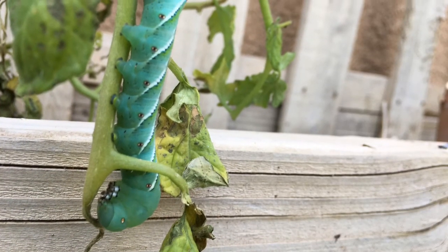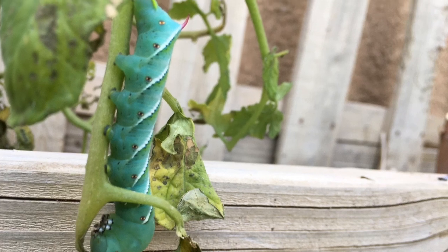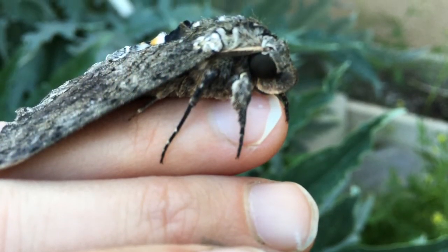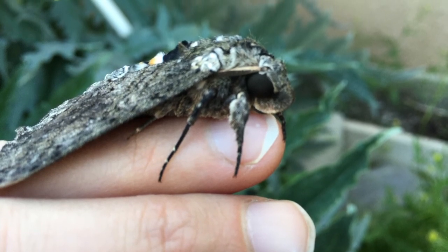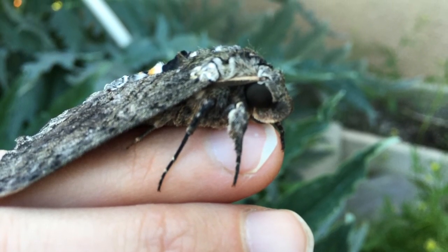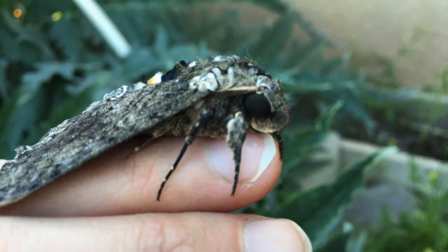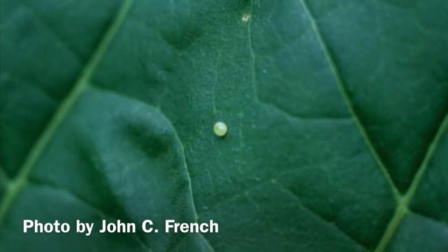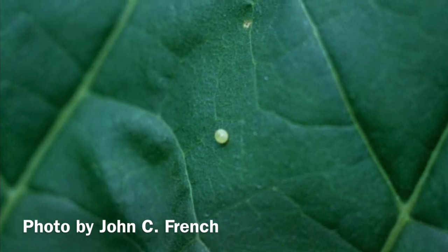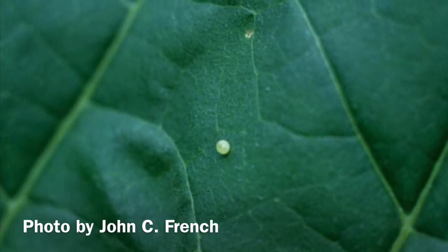Tobacco hornworms have two generations each year. The tobacco hornworm's life cycle begins in the mid to late spring when the adult moths emerge. After mating, the adult female will deposit round pearl-like eggs singly on the host plants. Female moths are thought to lay up to a thousand eggs.